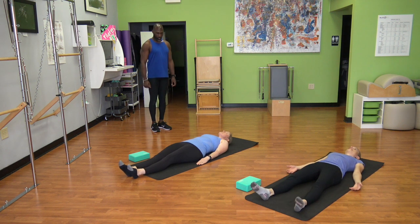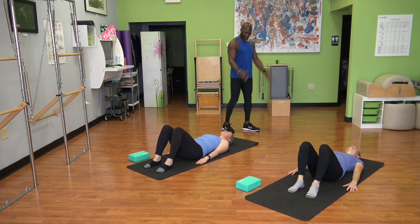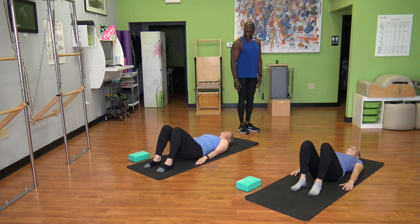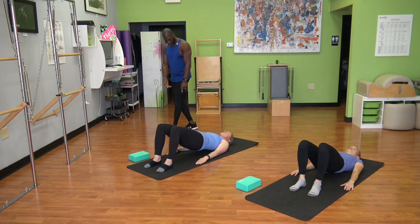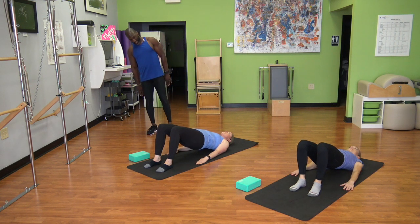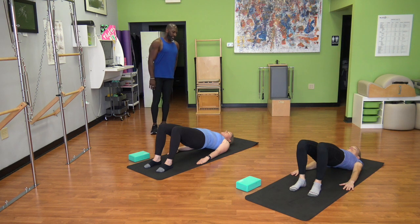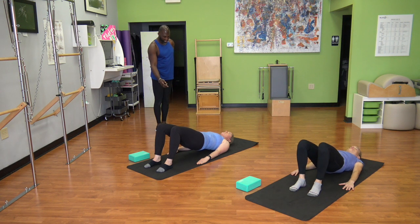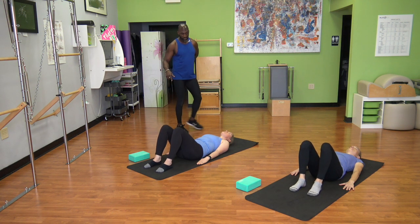Now we're moving into our shoulder bridge or pelvic curl. Feet flat on the mat, knees up to the ceiling, feet hip distance apart, arms nice and long down by your side. Find a nice long spine. In order to move, you're going to curl tailbone under — as abs pick up, you slowly start finding length of your spine as you bring your hips up to the ceiling. Find a deep breath here, inhaling and exhaling. Lower down one vertebra at a time, working on a nice long spine, arms reaching down with you.